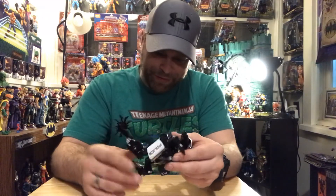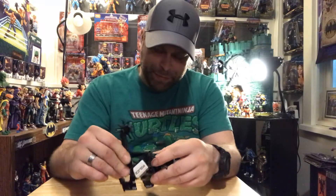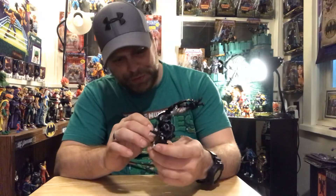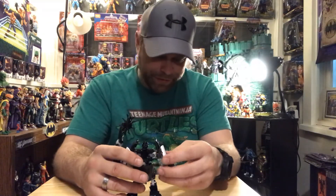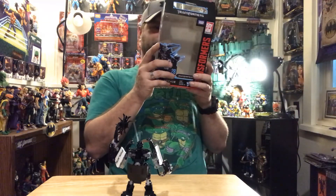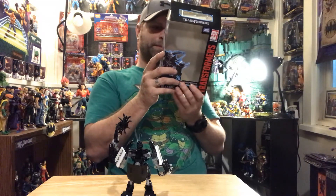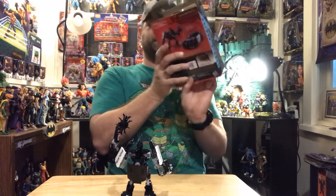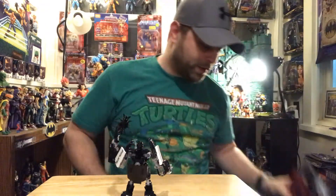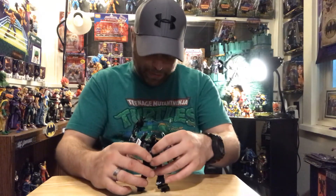That was real nice. I mean, it is a pretty bulky weapon though. This dude's like a police car - a very nice looking police car. Looks like a Dodge, maybe. Maybe not, that might even be a Camaro. Pretty cool looking. Kind of back heavy there.